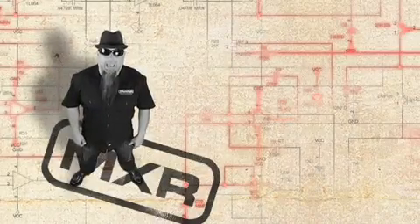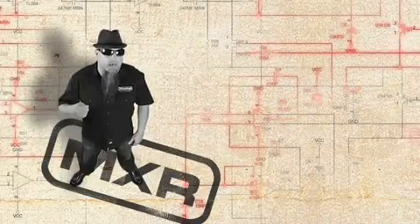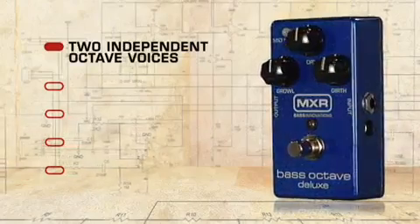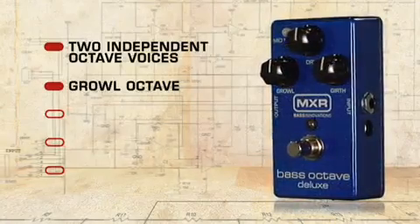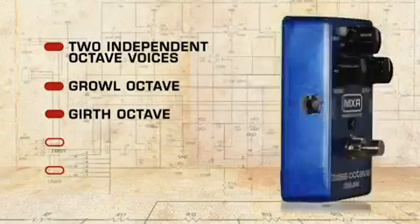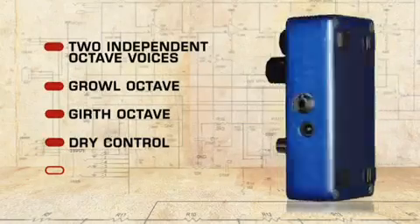This is the Bass Octave Deluxe from MXR. The Bass Octave Deluxe is a dual voice octave pedal that offers organic analog tone and a wide variety of tone shaping options. It features a Growl octave voicing for a throaty mid-range octave below tone, a Girth octave voicing for deep smooth octave below tone, and a dry control to mix your direct signal with the octave effect.